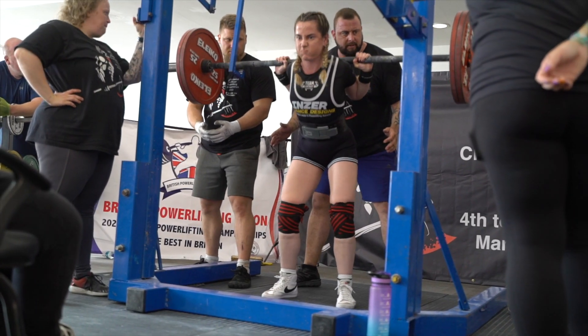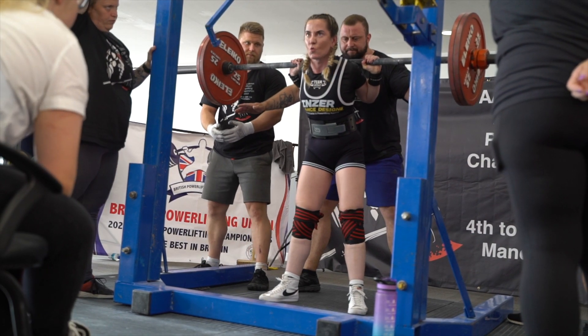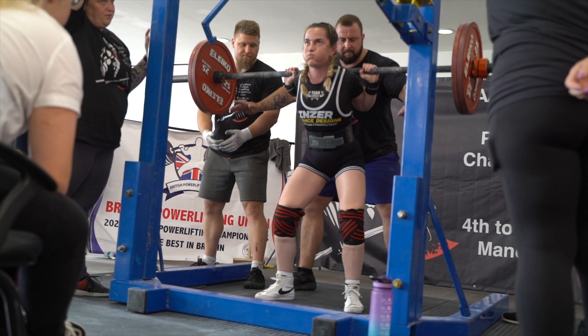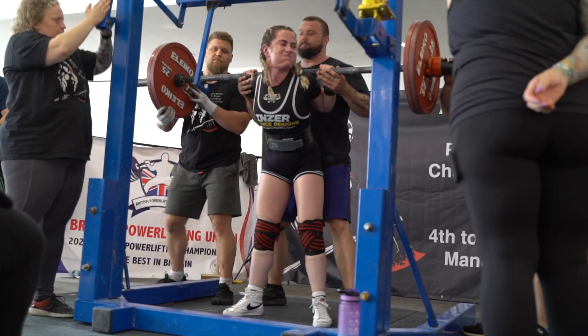When you enter a competition you need to make sure that you're aware of all of the rules and the commands, just to make sure that your lifts will be valid. There's no worse thing than going to a competition and doing an amazing squat and then missing it because you didn't listen for the rack command. We'll touch on that in a future video though, so don't panic.